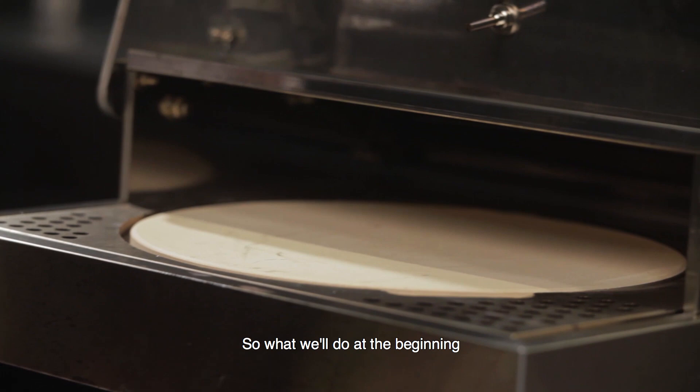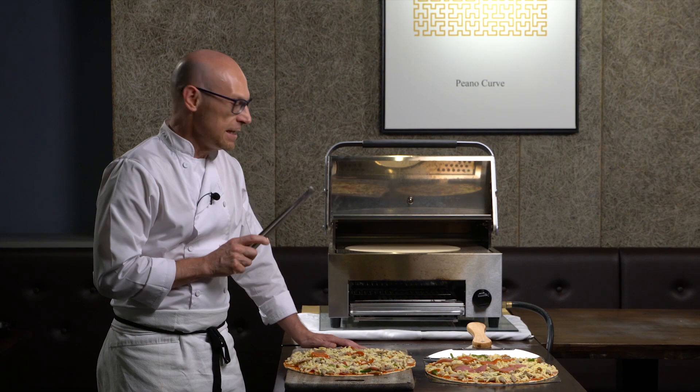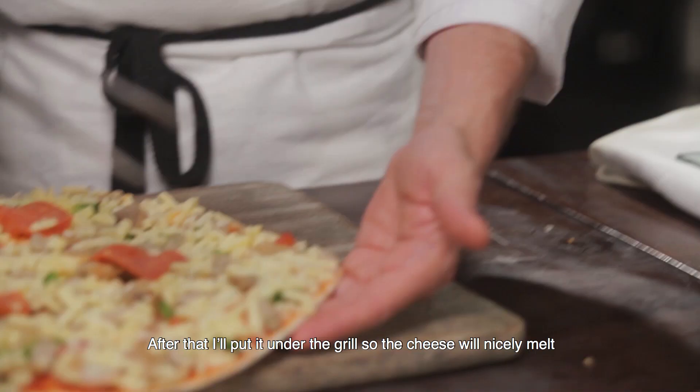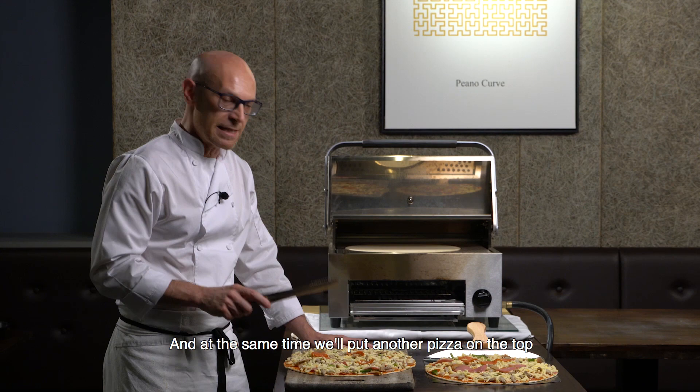What we'll do at the beginning is put one pizza on the top and let it bake for two minutes. After that I will put it under the grill so the cheese will nicely melt, and if you want some more cheese we can add more ingredients. At the same time I will put another pizza on the top, and in four minutes we have two beautiful pizzas for your party.